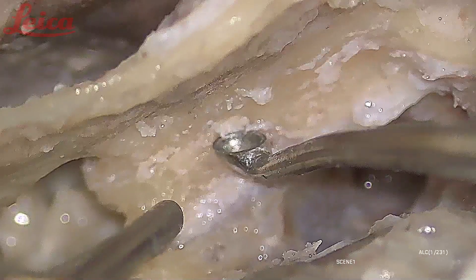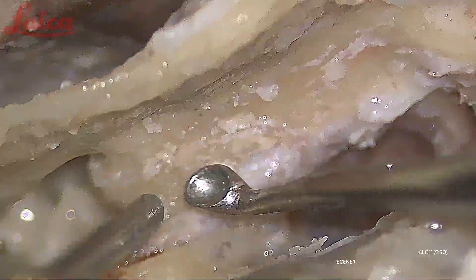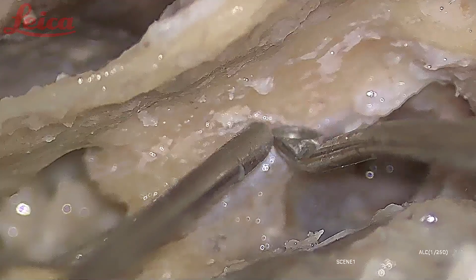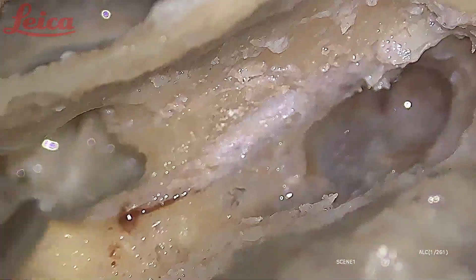This is the origin of the chorda tympani — see how closely it is arising from the stylomastoid foramen area. This is the stylomastoid foramen area. This is the origin of the chorda tympani. Now I am happy with the delineation of the nerve, but to complete the decompression, I always like to incise the facial nerve sheath.